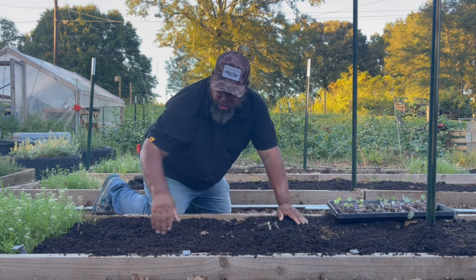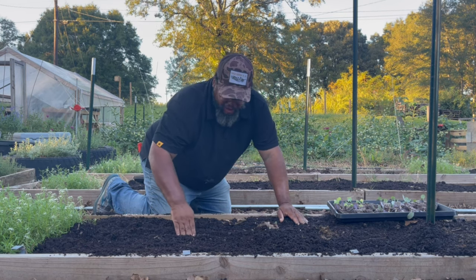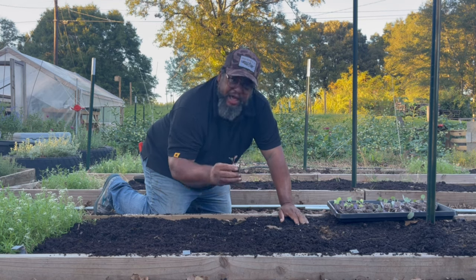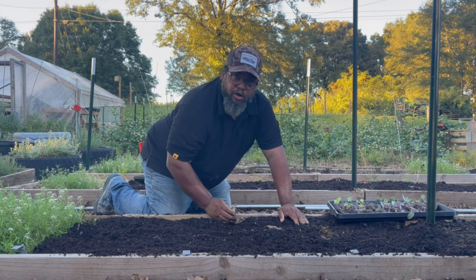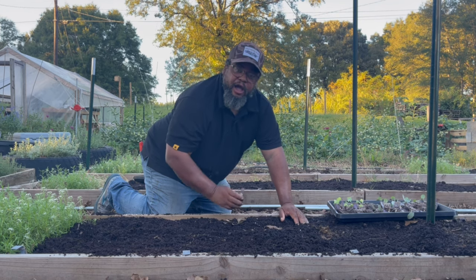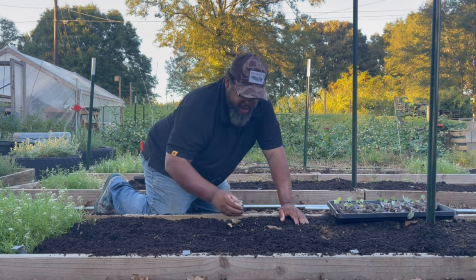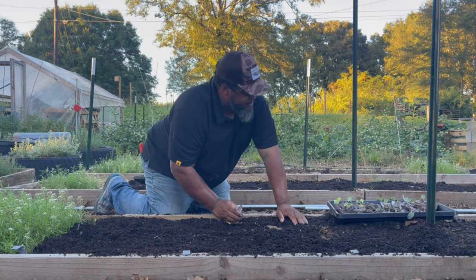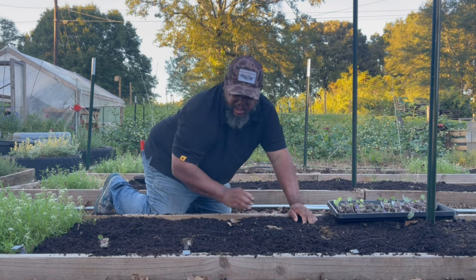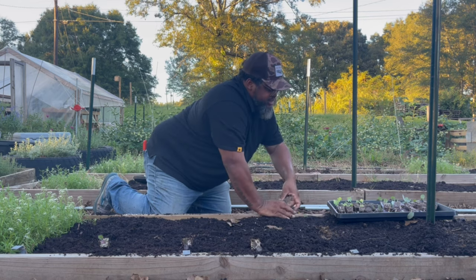Just so you know, there's drip tape underneath the ground here. What I tend to do is when I put these young plants in the ground, I will overhead water for a little while. Once those roots get down deeper into the soil, then I let the drip irrigation do its job. But I don't typically measure this out - I just kind of guesstimate with it, thinking about what the grown plant is going to need.